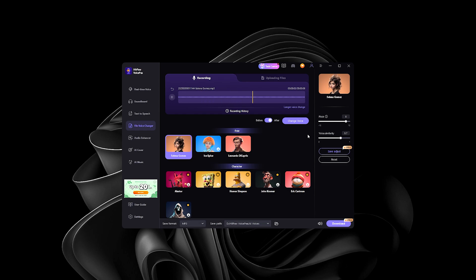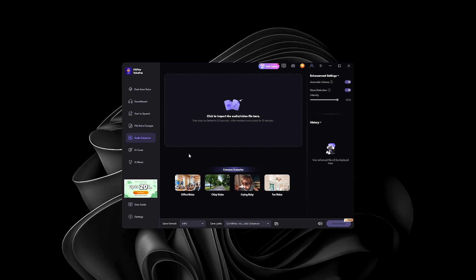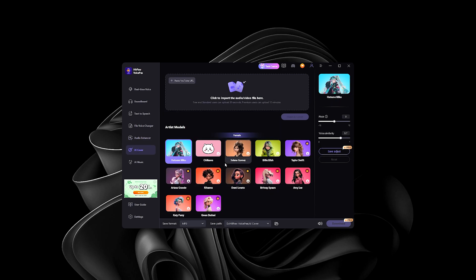Here we have Audio Enhancer — as the name implies, you record your audio and then enhance it. If you have a noisy background, it can serve as a denoiser. If you're recording in a very echoey room, it can also remove all the reverb.